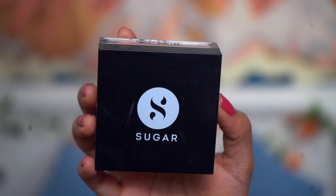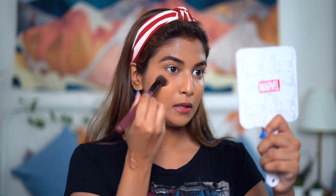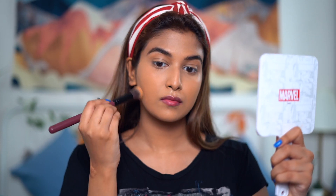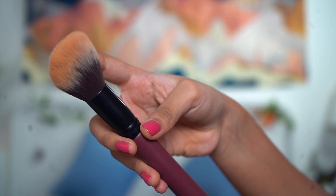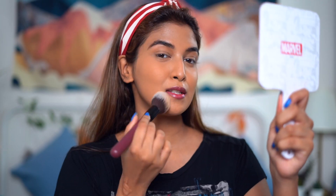I'll be taking a loose setting powder from Sugar Cosmetics and setting my face using the same concealer brush. Then I'm going to take the Sugar compact powder and use this fluffy powder brush — or powder dusting brush, whatever you want to call it. Oh, it just fits my face so well.